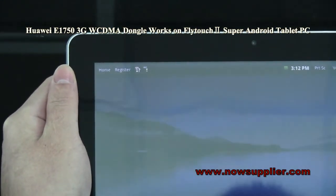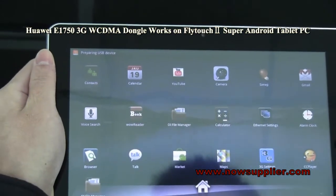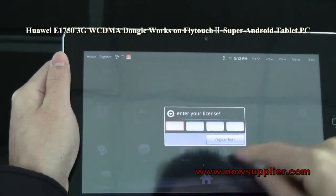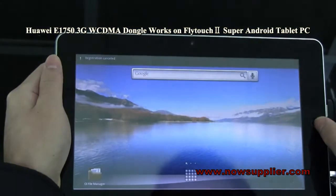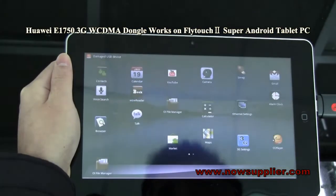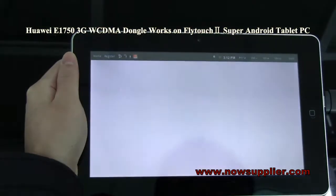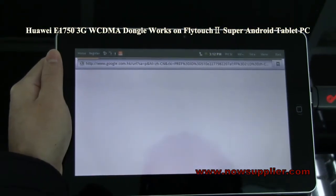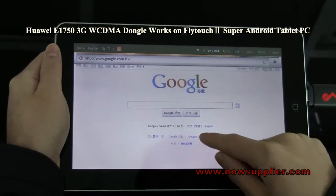Now let me try to connect to the internet. So far, so good.